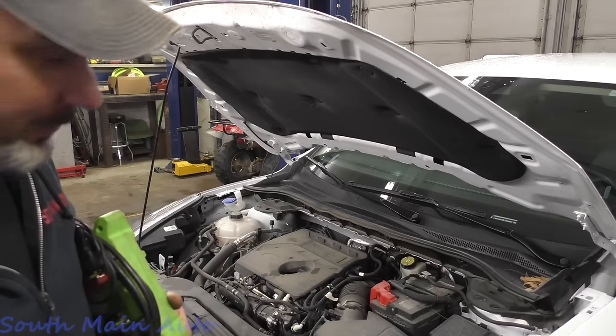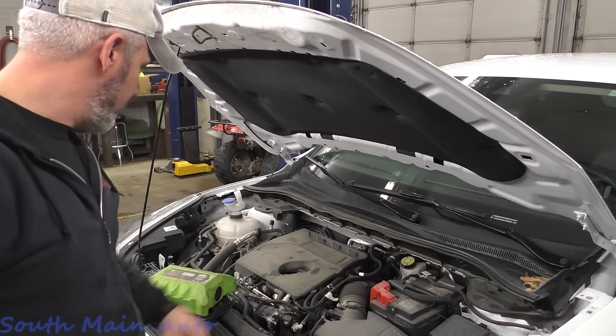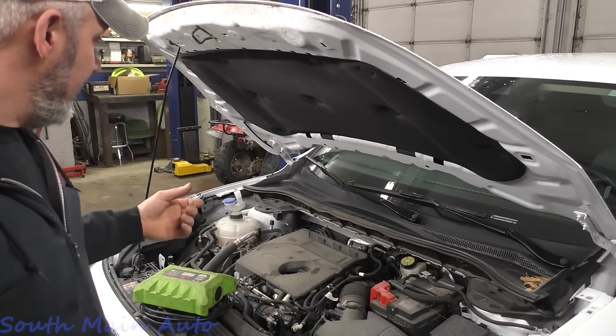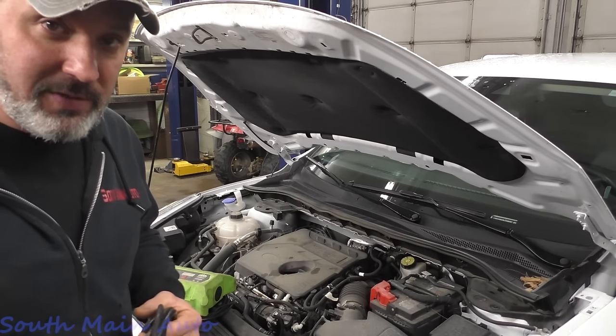You can get the battery out of these ones — they've rethought what they were doing. However, the money light is on. It's here for inspection, and of course it won't pass with the light on. I read the codes out of it.